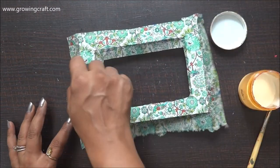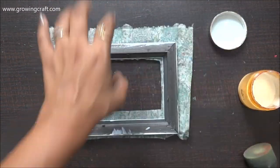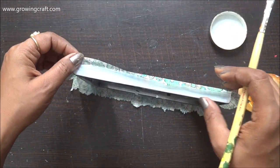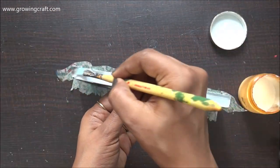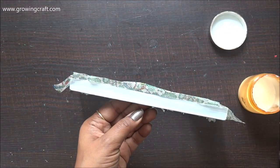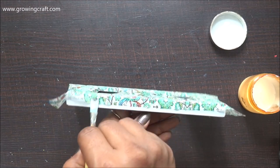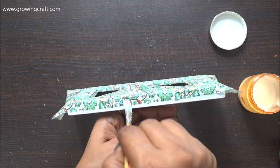The sticking side is super easy. The same way you applied the Mod Podge on the top, apply the Mod Podge on the sides also and stick it. You can always cut off the extra papers. I'm just going to stick it as much as I can and then fold it and cut the extra portions at the end.